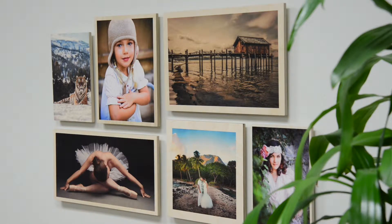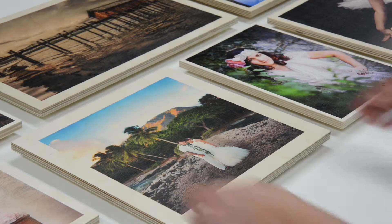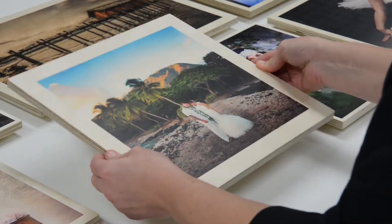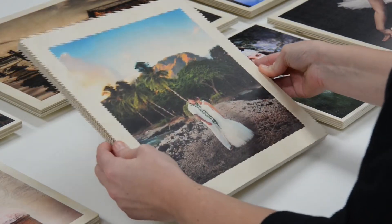Maple wood prints feature your images printed directly onto half-inch wood panels. The grain and other characteristics of the wood show through the light and white areas of the image for a natural, warm tone and vintage feel.